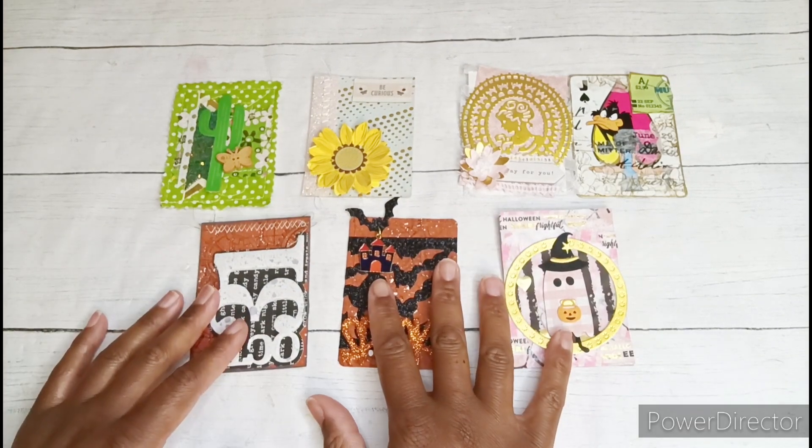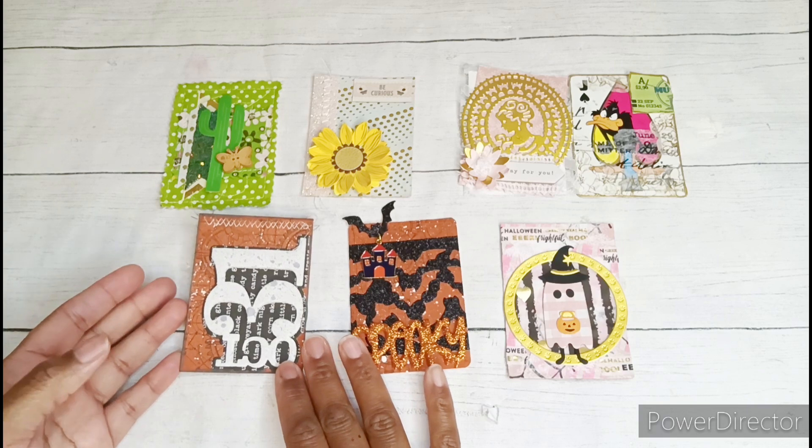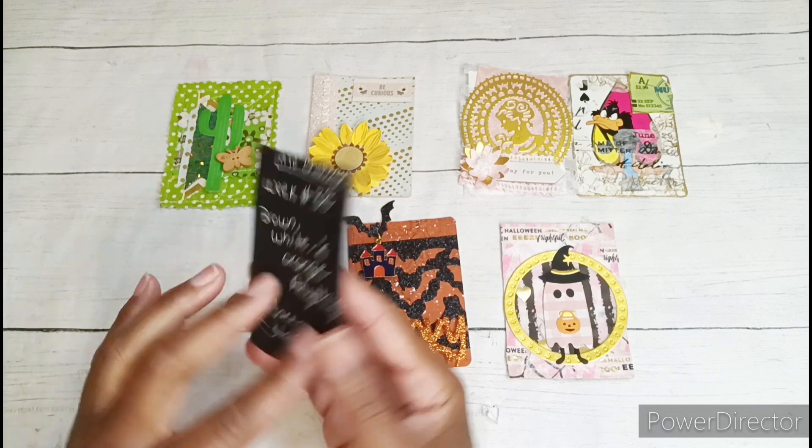Week 34 was Owls — I did not do the Owls card yet, so that's the one I skipped for now. Week 35 was orange, black, and red.